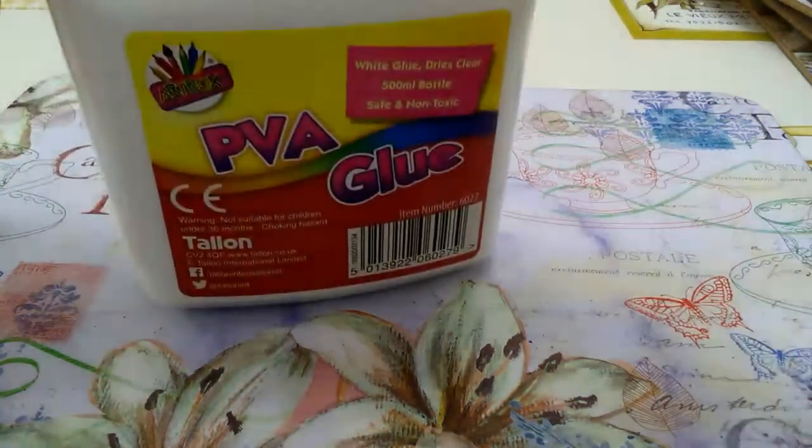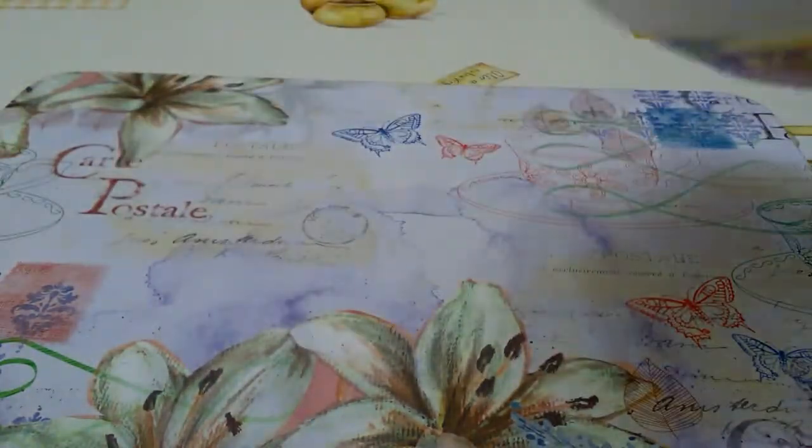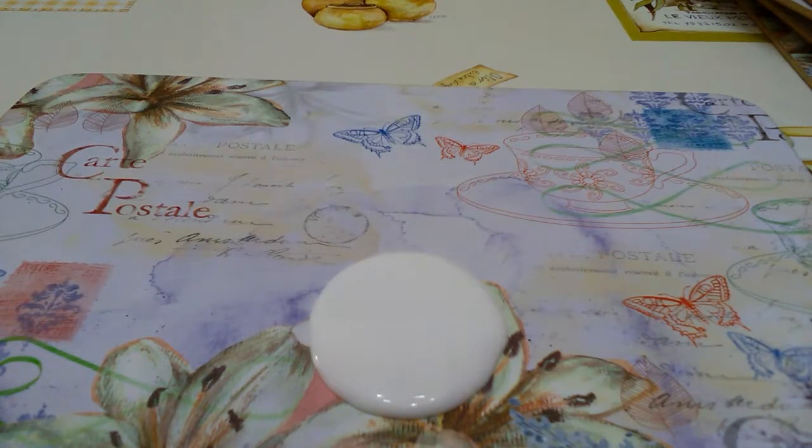First, you will want to pour in your glue — pour in however much you want to make. I'm making this much.